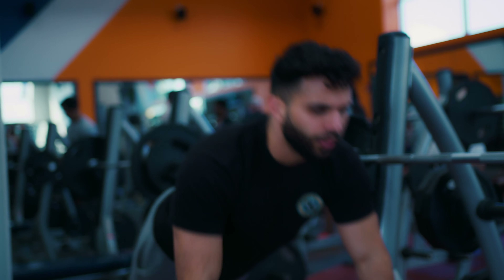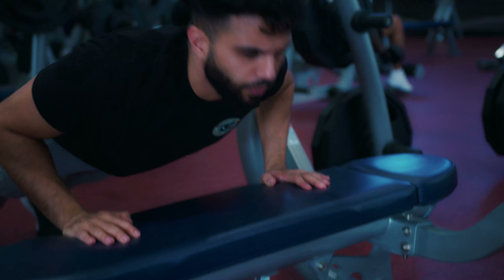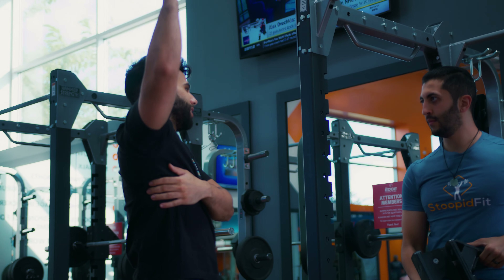The goal here with the plyo push-ups is an explosive movement. We always want to prime our central nervous system because to lift heavier weights, we need our central nervous system involved to really push the weight. I feel different muscles now when I go like this.